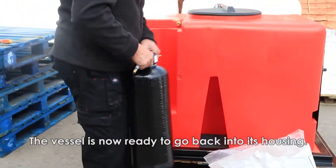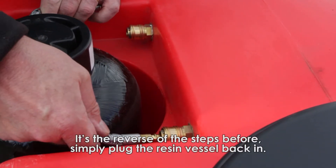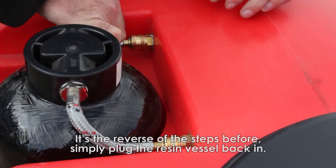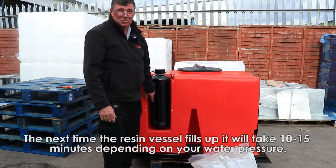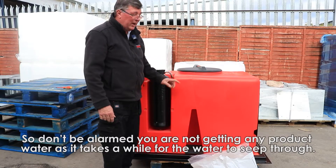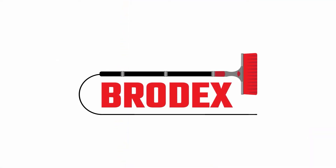The vessel is now ready to go back into its support. It's just the reverse — plug it in and plug it in. The next time you fill up the resin vessel, that's going to take about 10-15 minutes to fill up depending on your water pressure. So don't be alarmed that you're not getting any product water going in for a while. It just takes a while for the water to seep through there, and that's the job done. So I will see you next time.